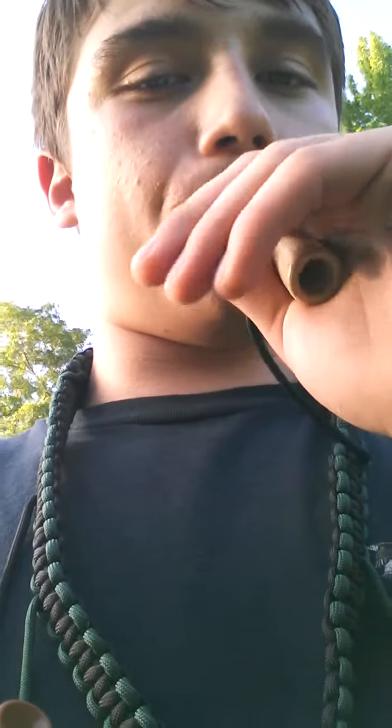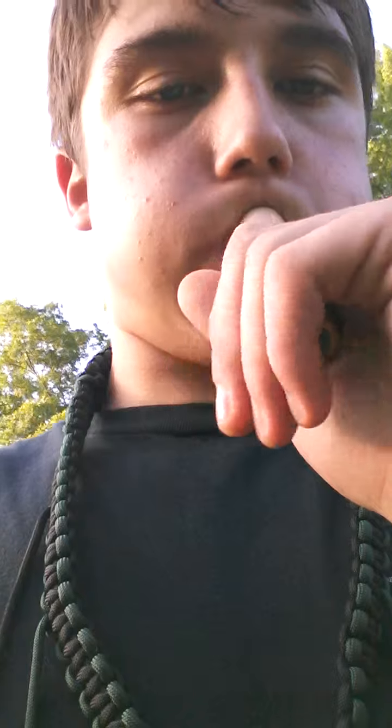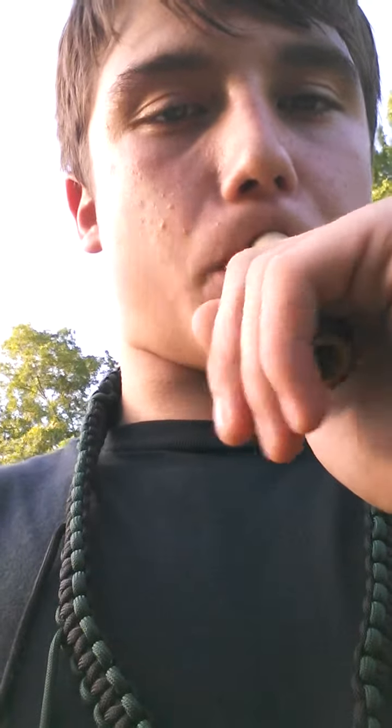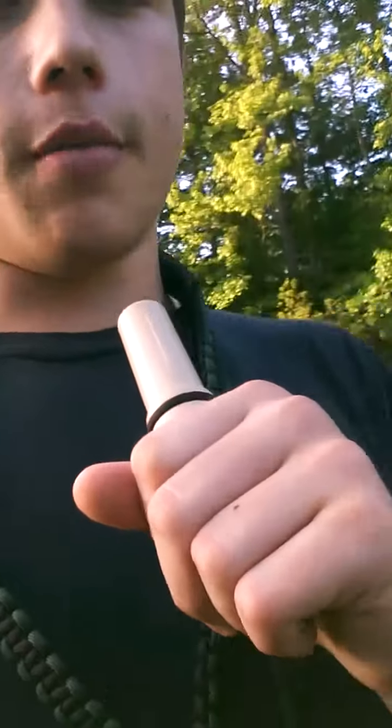Today I'm going to be showing you each one. Here's a Duck Commander Wood Duck Call. Here are some sitting sounds. Here are some flying sounds.